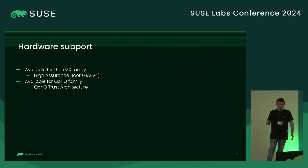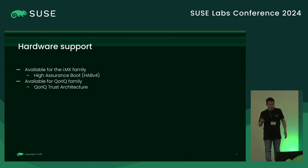Regarding hardware support on NXP: this is currently available for the IMX family — specifically the ones that have High Assurance Boot, so IMX 7, 8, and 9 should be supported, plus a few others. This is also available for the QorIQ family, which is basically the Layerscape platforms that have the QorIQ architecture.